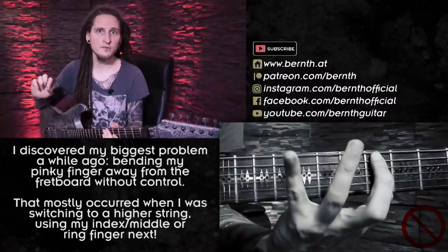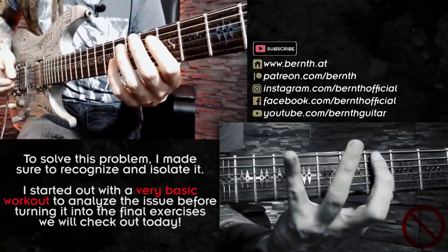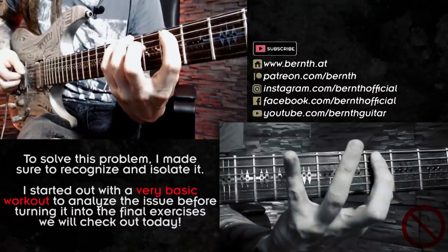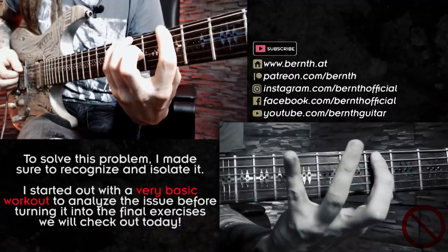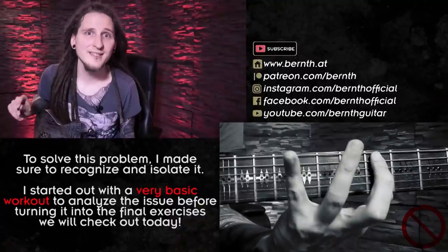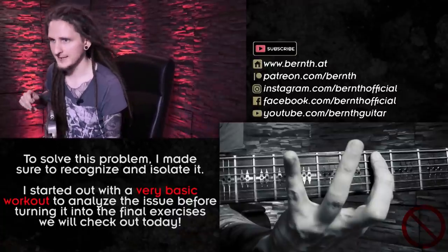That was exactly my approach with the following exercises. In order to come up with exercise number one, I was just thinking in the A minor scale and playing the notes A, B, C, D, and E — so the 5th, 7th, and 8th fret on the low E string, and the 5th and 7th fret on the A string. I was playing this extremely slowly in the beginning to really focus on controlling my pinky finger.